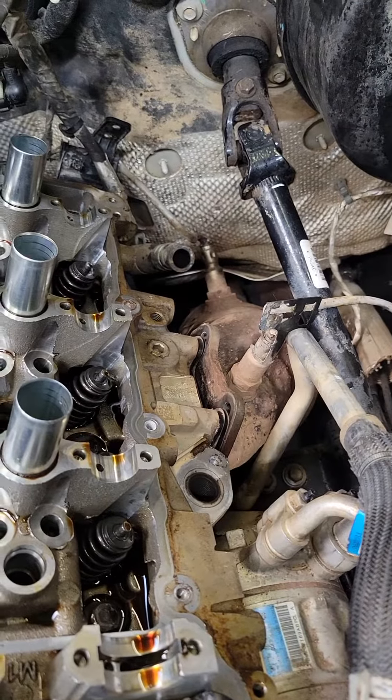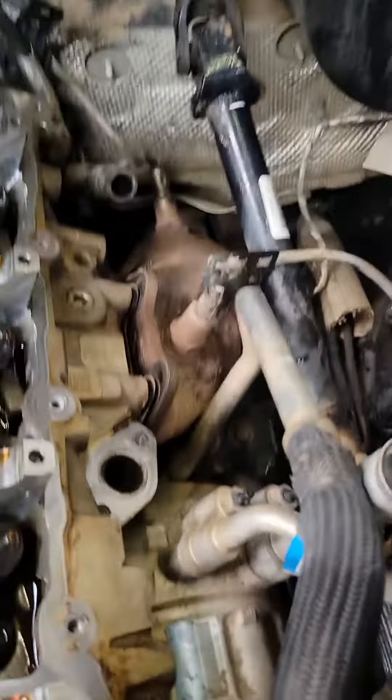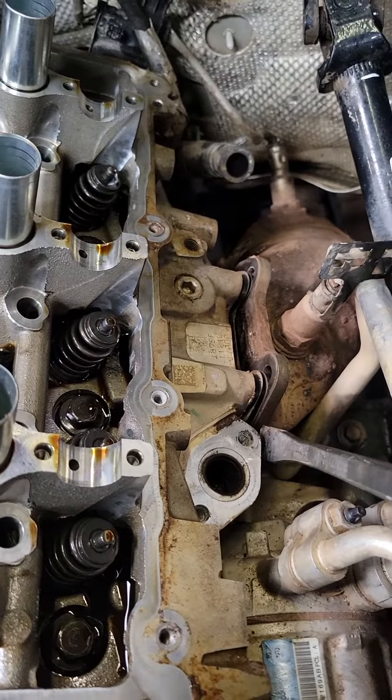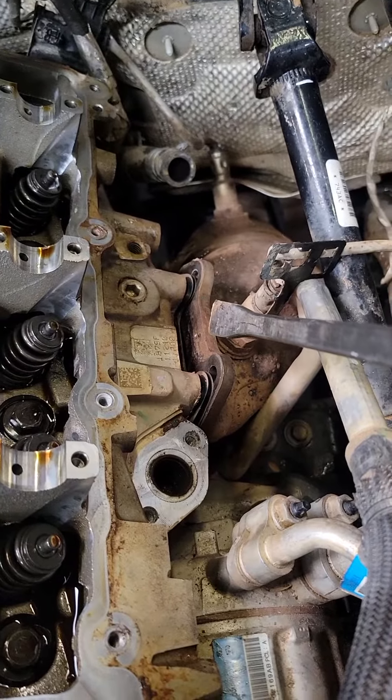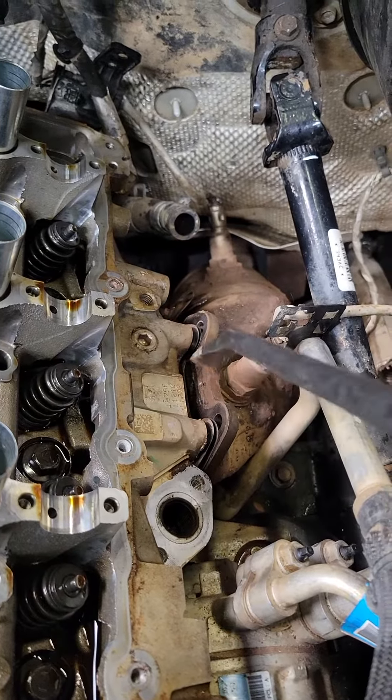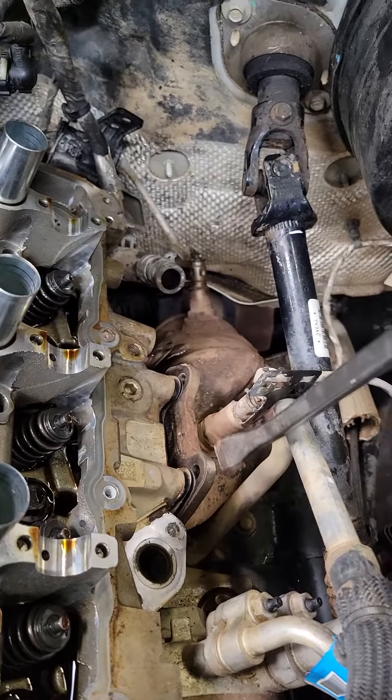Alright guys, back on this 2020 Gladiator, about to show you a little check here — get this exhaust off. Got the exhaust manifold right there, and I couldn't get to the bolts on the bottom; they're a little bit of a pain to get to. I could probably get the one in the front on the bottom, but the back one — there's just no way. So I just left all this tight and then just tried it here.